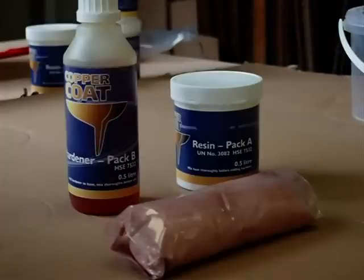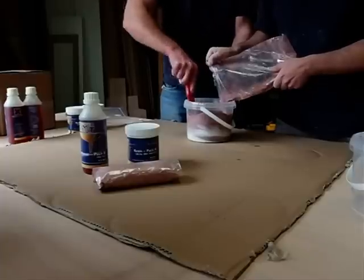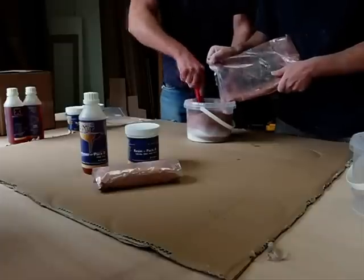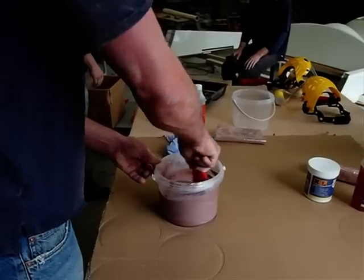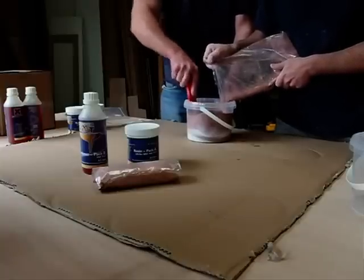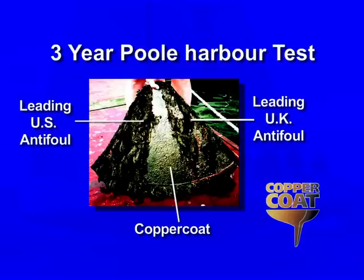Coppercoat is the combination of a specially developed solvent-free epoxy resin and high purity 99% copper. Each litre of resin is impregnated with two kilos of ultra-fine spherical copper powder, the maximum quantity allowed by current pesticide laws, making Coppercoat the strongest copper-based anti-foul available. Classified as non-leaching, this highly effective coating is considerably kinder to the environment than traditional self-eroding paint anti-fouls, while simultaneously being sufficiently powerful to continue to deter marine growth year after year.